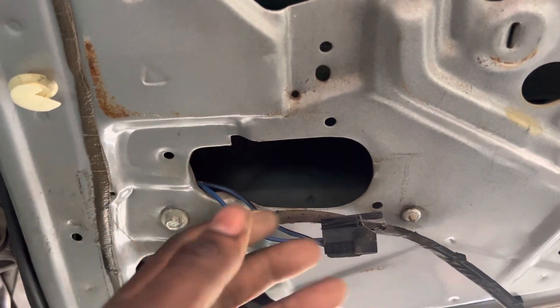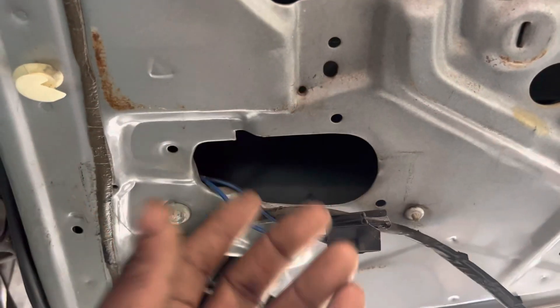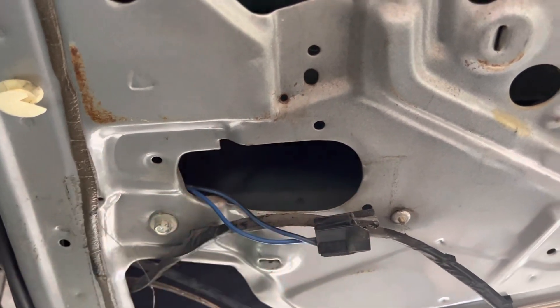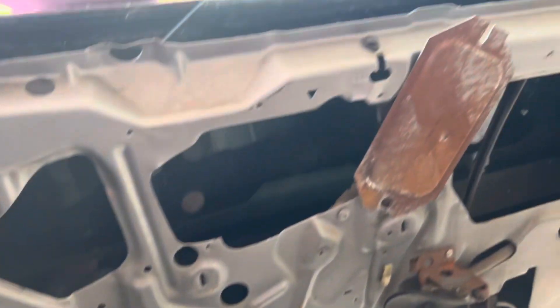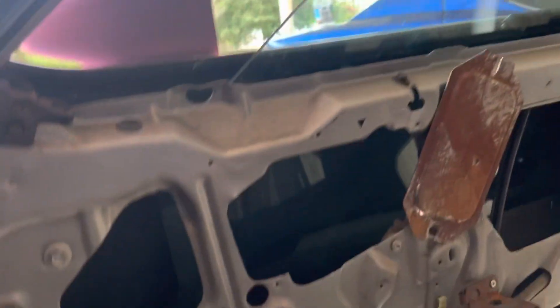I noticed that if I touched the wires it would either let the window down or, if I switched them, it would let it up. So soon as I touched them on there it started letting up — y'all are gonna see it.